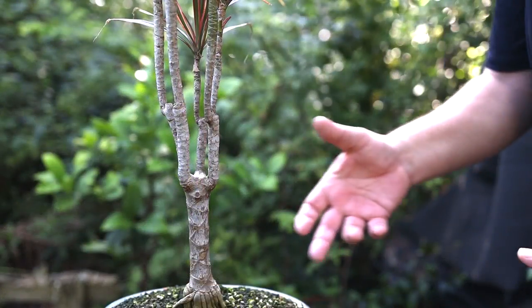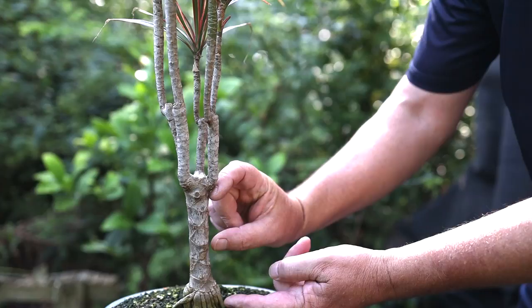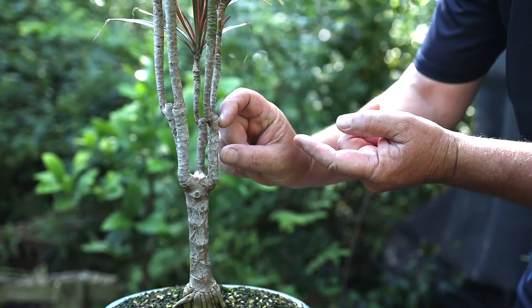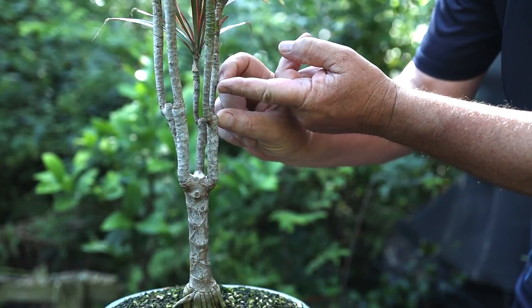Here's a close-up: here's my original trunk height, half that distance is where I pruned it last time, and now I want to half that distance again — down to here. So I'll prune these branches off quite short up here. It's time for Midsummer Pruning here in the Bonsai Zone.